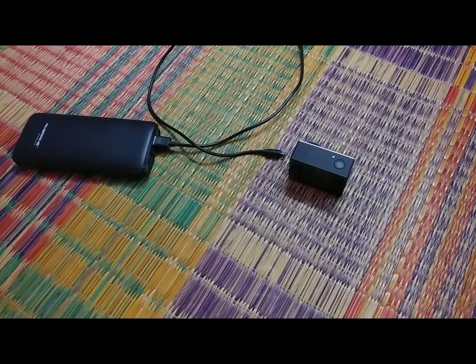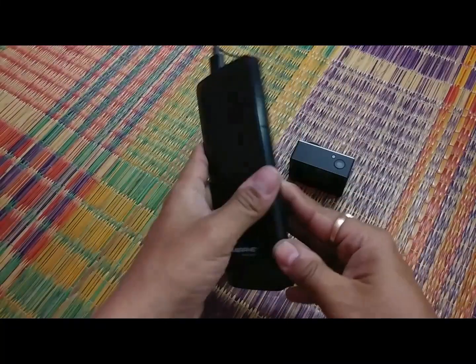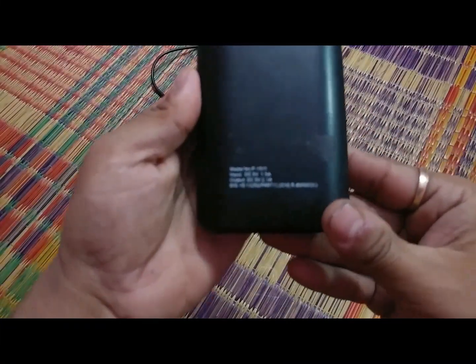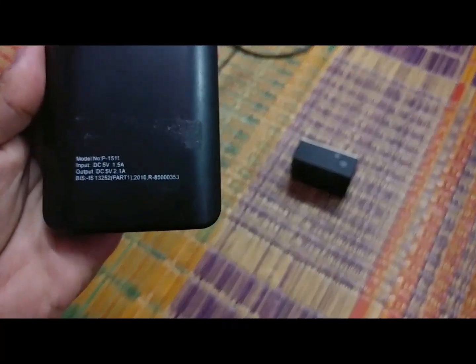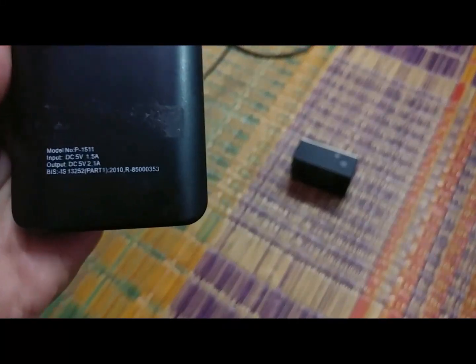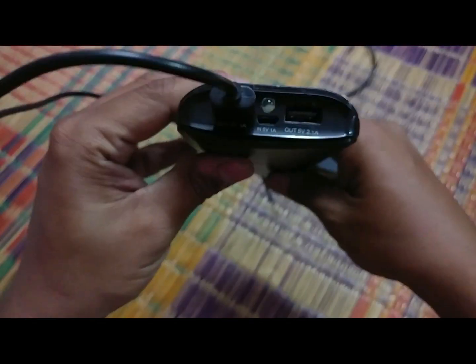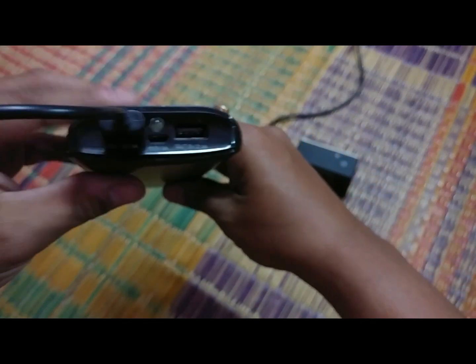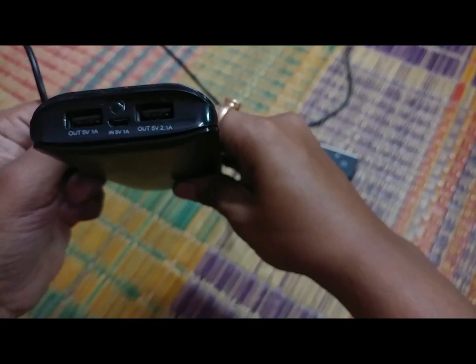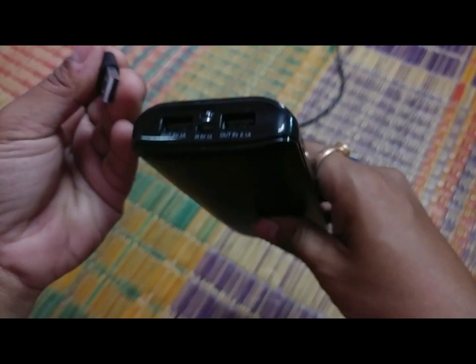Hello YouTube, this is Dhaval and today my video is about this M Brain power bank. The model number is P1511. The problem is it has two ports — one is 2 amps and one is 1 amp — and the 2 amp port is not working anymore.